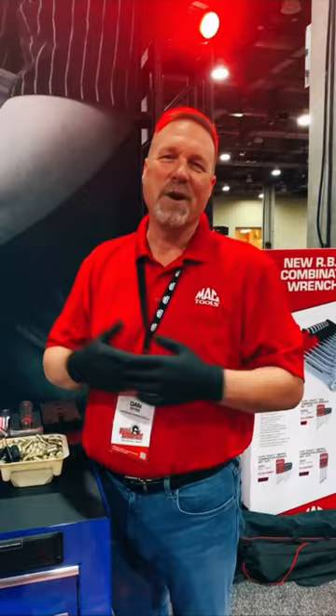Hey Mr. Subaru. I thought you guys would like an inside look at the new RBRT wrench at the Dallas Tool Fair. So check it out, come on in.